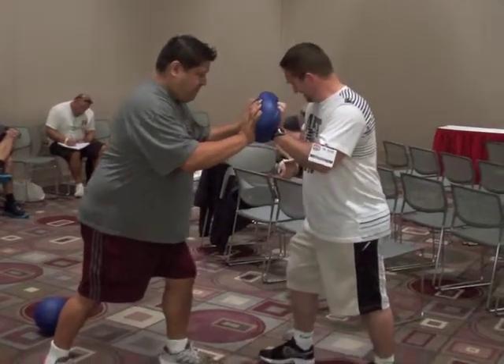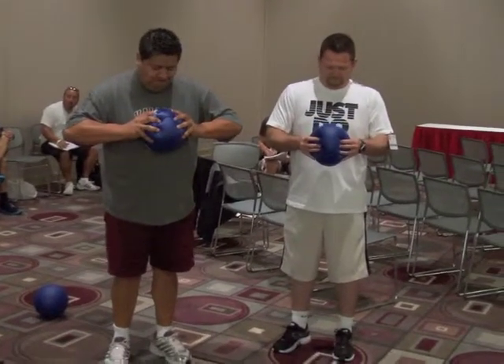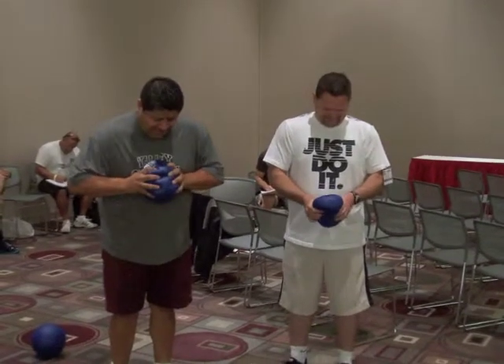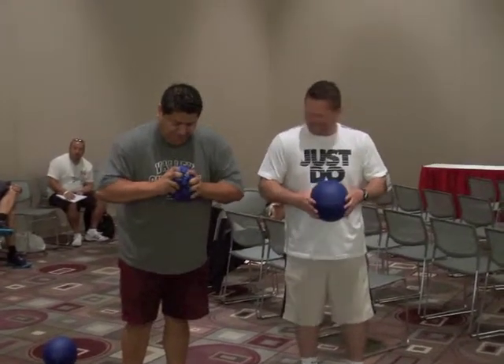Very good. Develop our fingers, our grip strength. Go ahead and see if you can use your fingers and crush the ball. See if you can squeeze that ball so small it will fit inside the palm of your hand. Look at this man — he's doing it. Look at that.